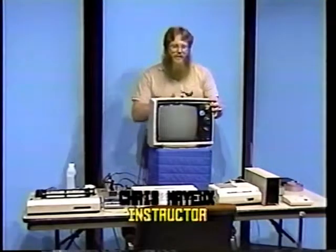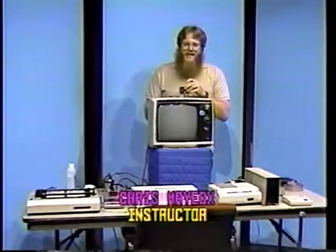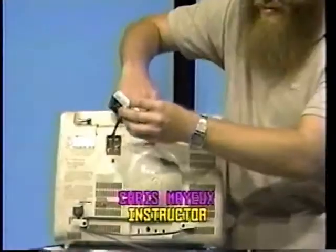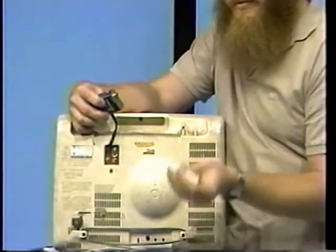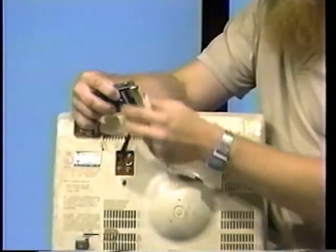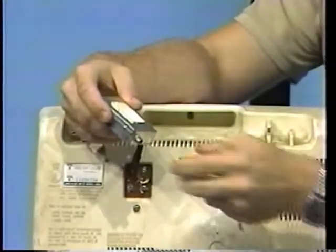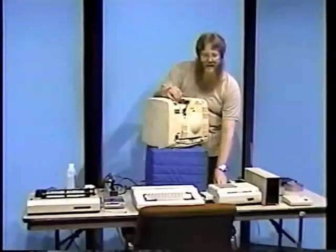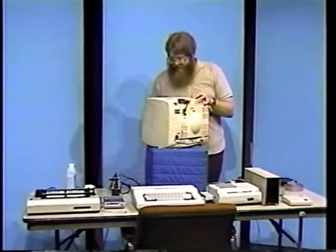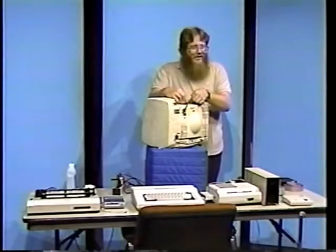First, locate the antenna switch box. Notice the ribbon-type connector cable that is attached to it. Connect it to the VHF antenna leads on the back of the television using a small flat-head screwdriver or some other similar device. Next, remove the paper backing from the adhesive strip on the back of the switch box and stick it to the television in a place convenient but yet not in the way.